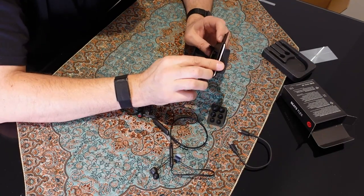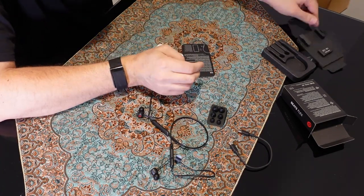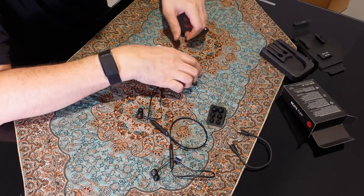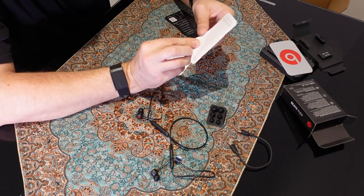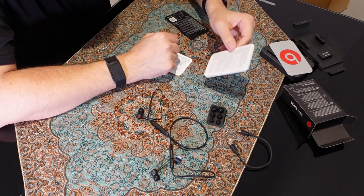This packaging is pretty trick, I've got to admit. And it looks like you've got iOS and Android instructions, a little Beats sticker, and a multilingual instruction manual.